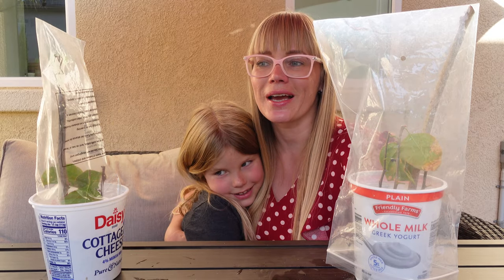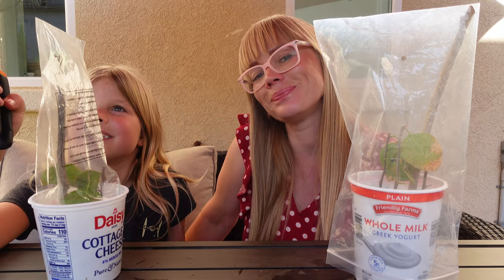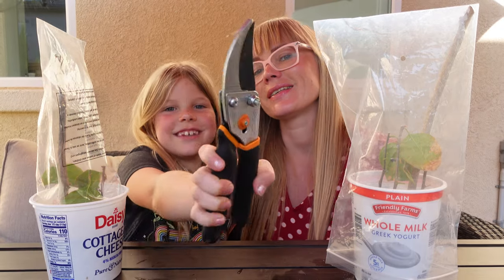Thank you for watching. I hope we inspired you to go and propagate some shrubs. And we will see you later. Bye!